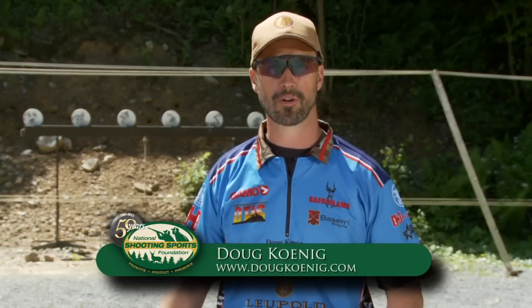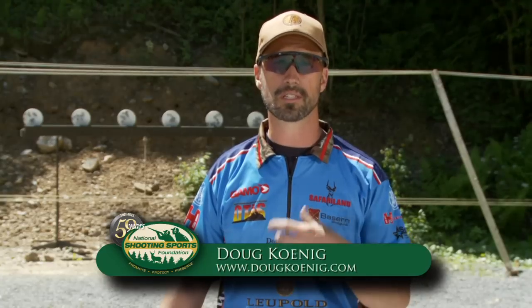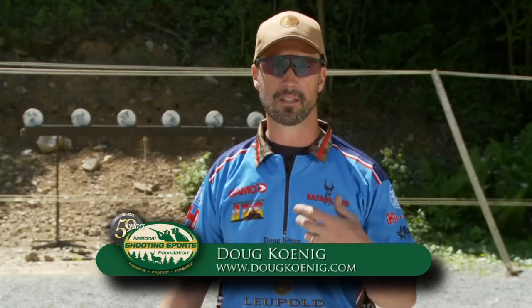Hi, I'm Doug Canning, Professional Shooter. What I want to show you now is how to do a speed reload. We use this type of technique in IPSC shooting and hopefully not in steel challenge shooting.